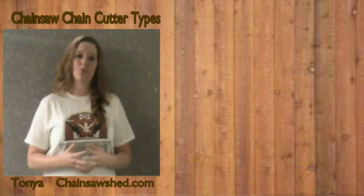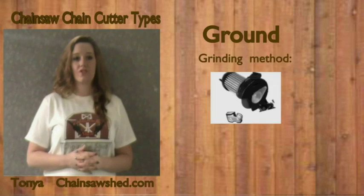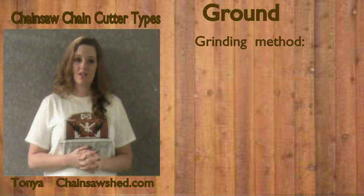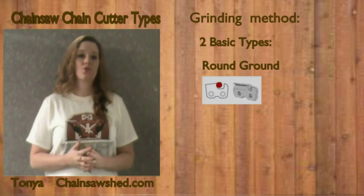Before we get started, it is important for you to understand what ground is. Ground refers to the grinding method used to create the cutting edge of the cutter. This also determines what shape is used to sharpen your chain. There are two basic types: round ground and the newer square ground.